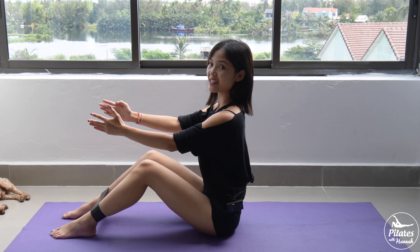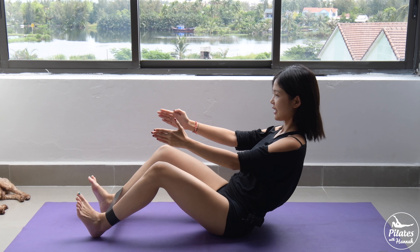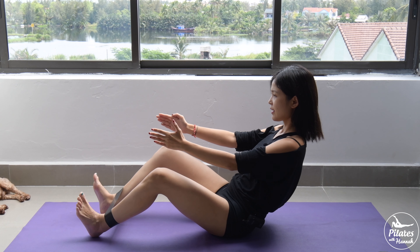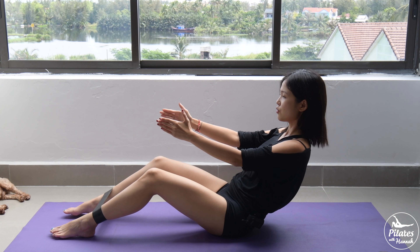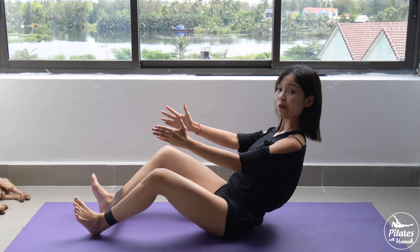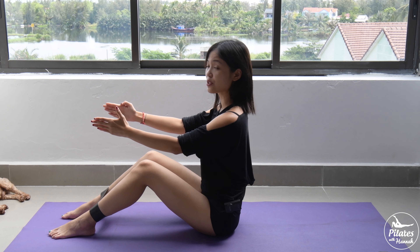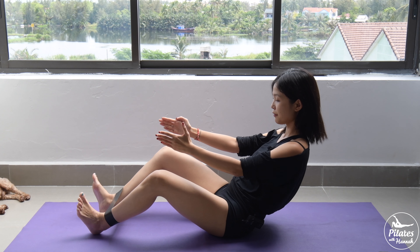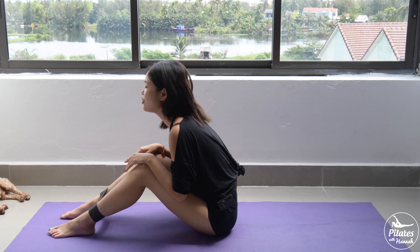Dorsiflexing your feet is going to help challenge yourself more for balancing. Keep breathing, engage your core as much as possible, and come back. Three more times with your own breath — inhale, knees open, dorsi flex with your feet, come back and up. And two. For the last two movements, hold it here, squeeze your thighs, then dorsi flex. Engage your core, open your chest all the way, keep your back in neutral. Hold for three, two, and one — slowly bring it back. Last one, inhale, lean backward, open your knees wider, dorsi flex with your feet, hold for five, four, three, two, and last one — slowly bring it down.